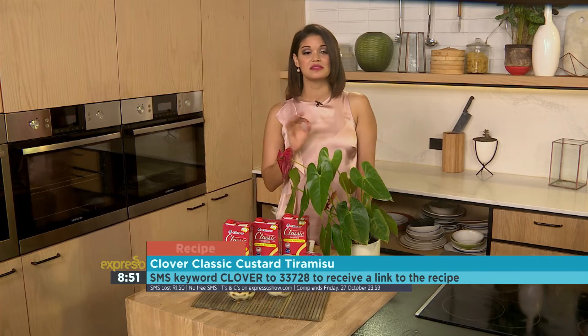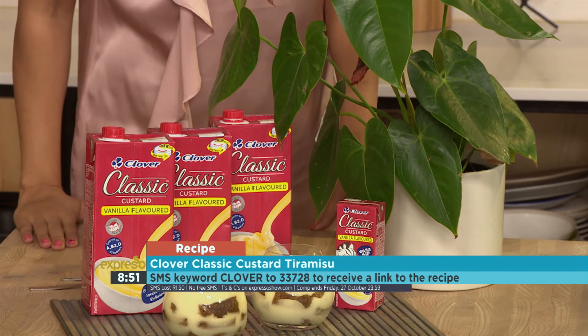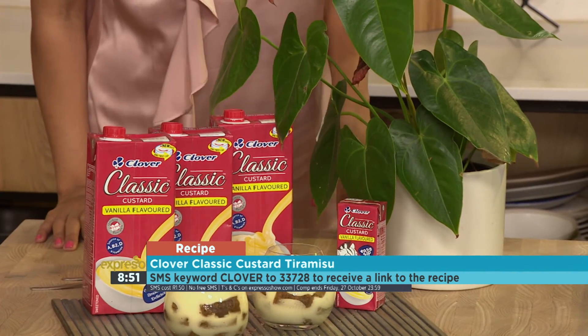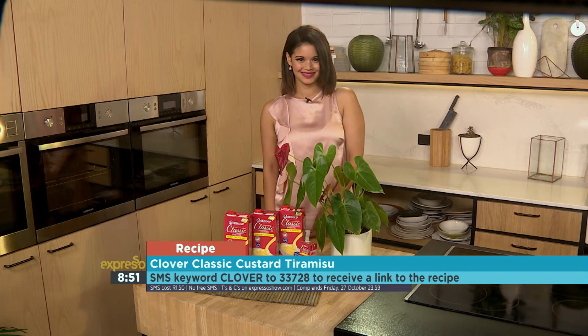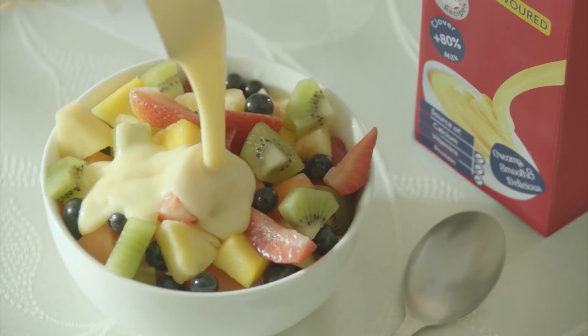Certainly looks delicious. And if you're looking for the perfect sweet note to finish off your next Sunday lunch, that is both easy, yummy and fun to make, then try the Clover Classic Custard Tiramisu by SMSing the keyword Clover to 33728. Clover Classic — the creamy taste that takes you back.